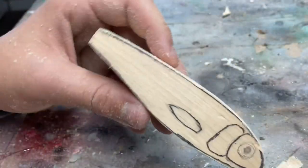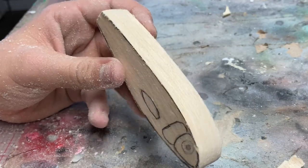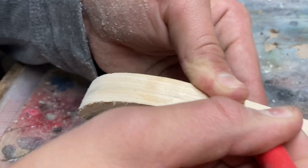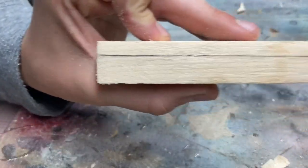On these one-piece glide baits there isn't really a top profile — you just want to get it to the right width. So I'm going to need to thin this down a bunch.